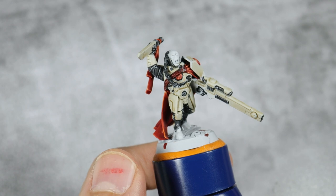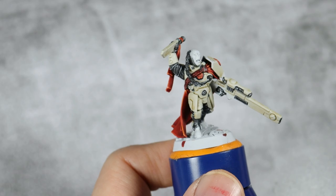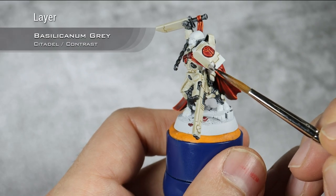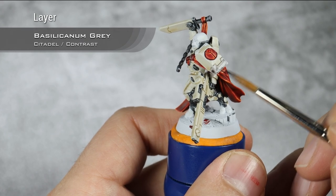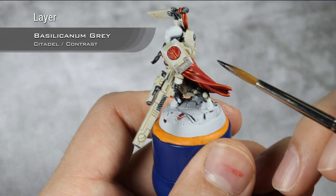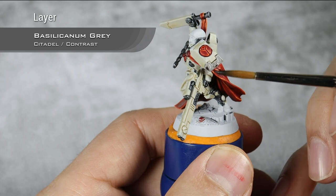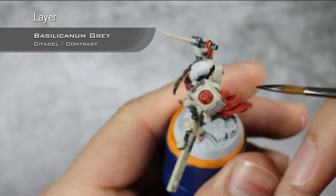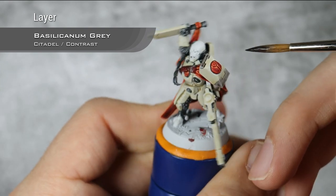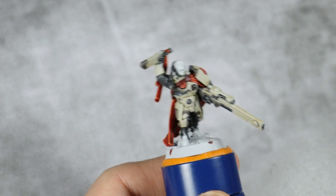With my layer of Apothecary White and Skeleton Horde now dry, I'm going to paint in all the grey details using Basilicanum Grey. My advice is to clean those areas with Corax White first, so you will have the cleanest grey you can possibly get. Also let that Basilicanum Grey seep into the recesses. In the end I did two thin layers of Basilicanum Grey over all the grey details because I wanted a bit more contrast.